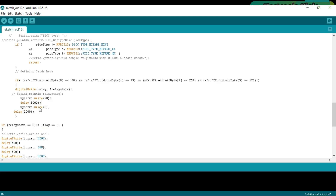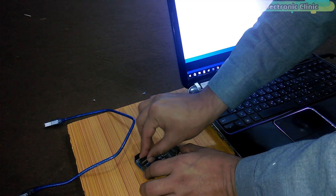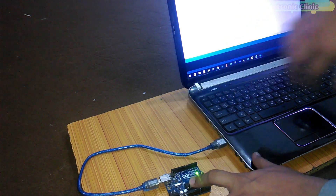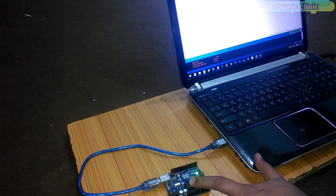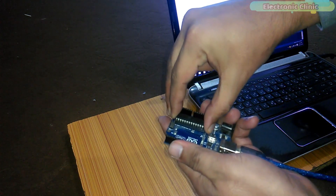The servo control uses myServo.write(90), then a delay of five seconds, then myServo.write(0). Now we are done with the programming. Insert the ATmega 328 microcontroller into the Arduino board, connect Arduino with the laptop, and upload the program. The ATmega 328 microcontroller is now ready and can be used in this circuit.